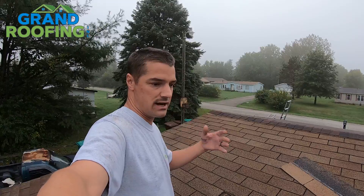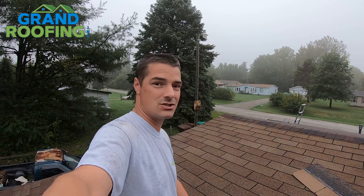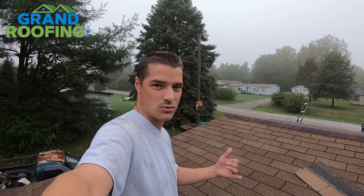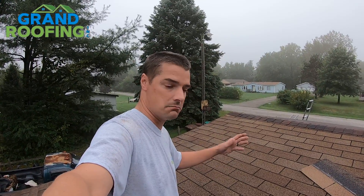If you've had some bad windstorms or any kind of damage, go out as a homeowner and just check the property out. If you're a tenant, check the property out and then call your landlord and say hey, there's roof damage. But if you're the homeowner, it's important to get it taken care of because you don't want it to cause more damage.